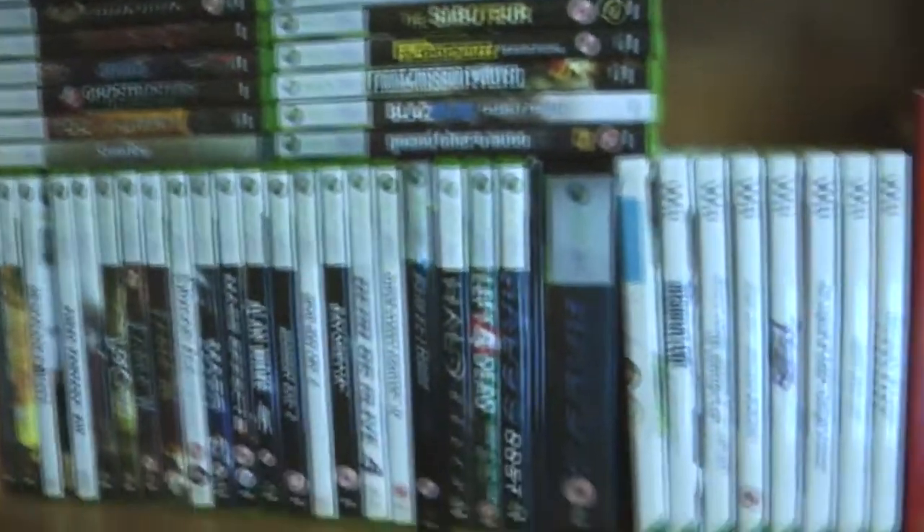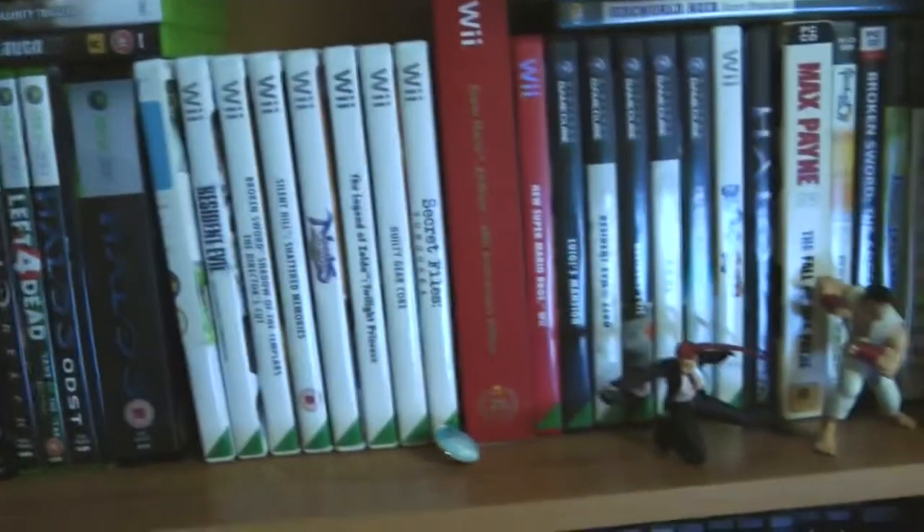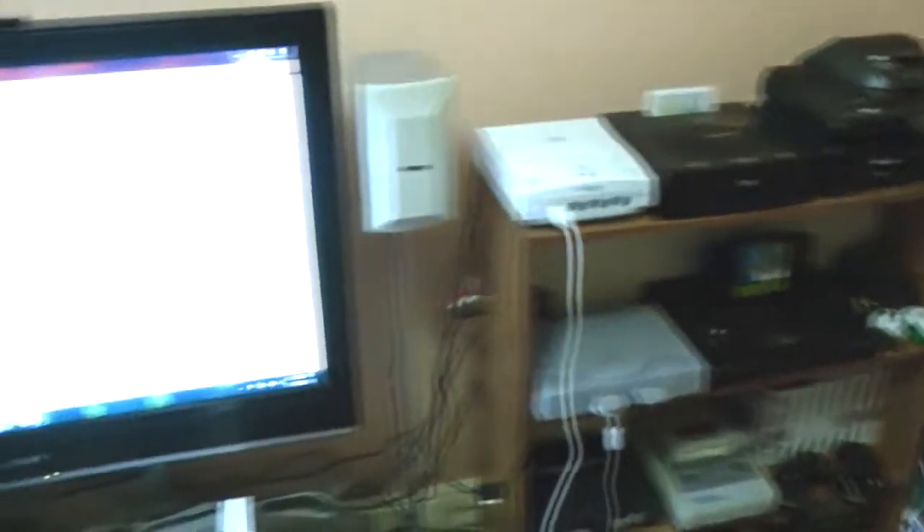And my Xbox 360 games. I've got some Wii, GameCube, a few PC games, and more Wii. So there you have it — that is the bulk of my game and room tour slash collection.